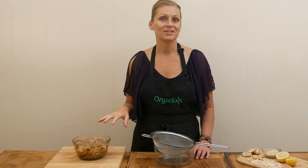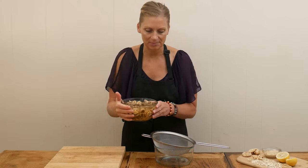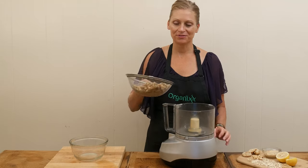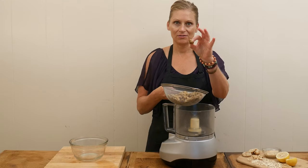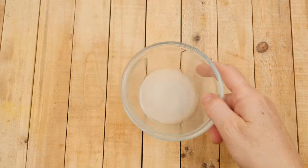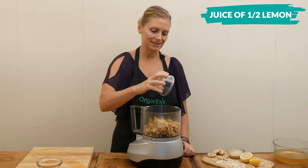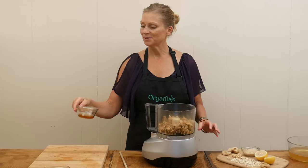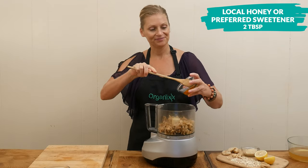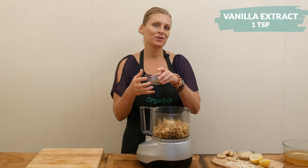Once your figs have softened, strain out the water, but don't throw away the water as we may need some of it in just a bit. Place your strained figs into your food processor — you should be able to tell right away that they're much softer than before. Next, add the juice of one half of a lemon, which will brighten up the flavor a bit. Then two tablespoons of local honey, maple syrup, or your preferred sweetener, and one teaspoon of pure vanilla extract.